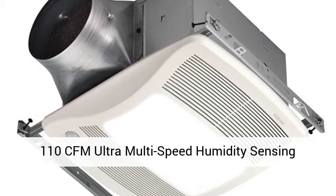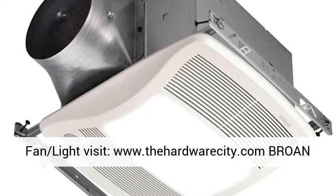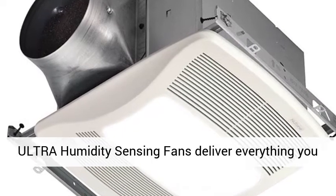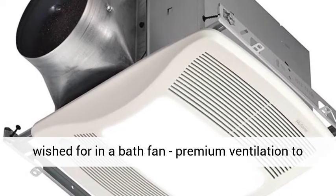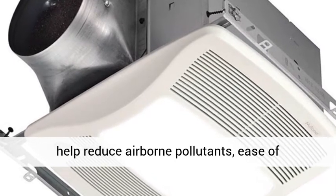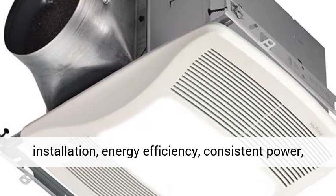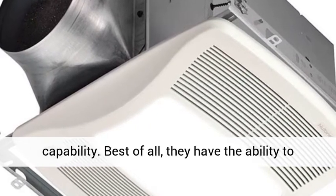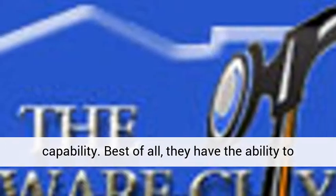Broan Ultra Humidity Sensing Fans deliver everything you wished for in a bath fan: premium ventilation to help reduce airborne pollutants, ease of installation, energy efficiency, consistent power, extremely quiet operation, and multi-speed capability.